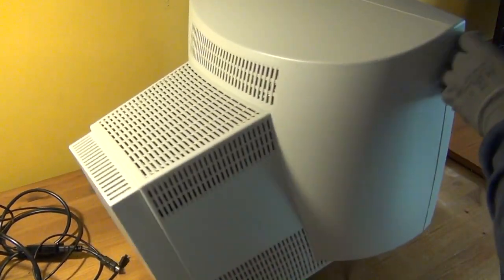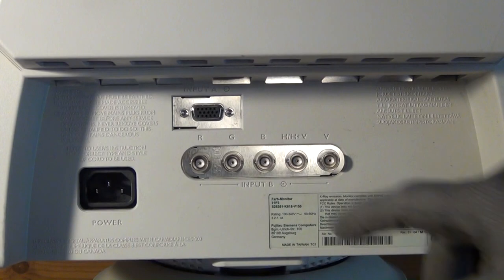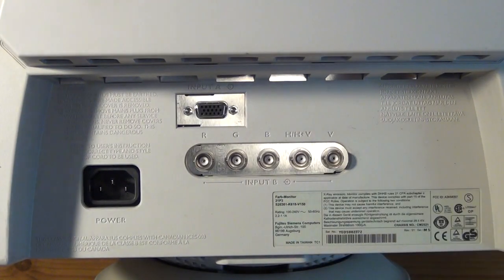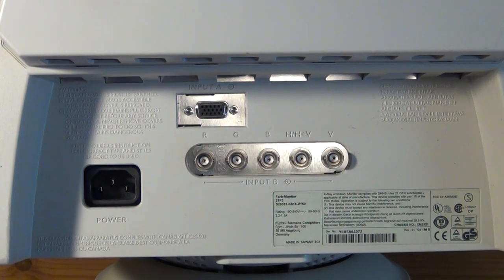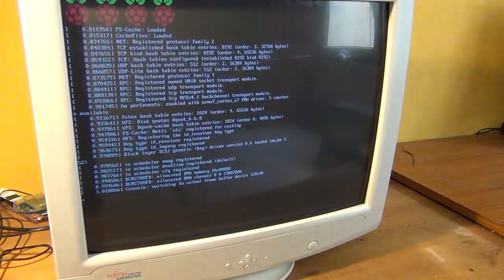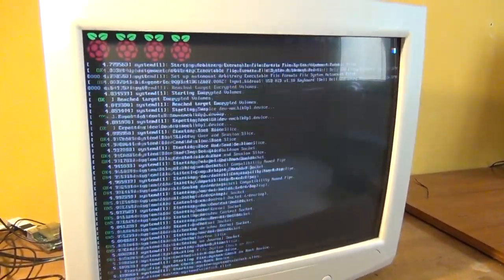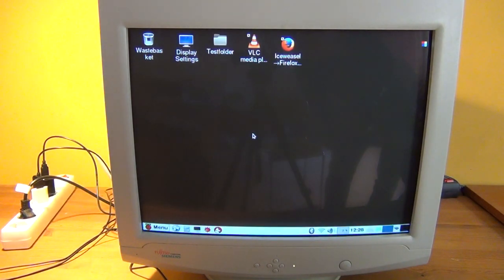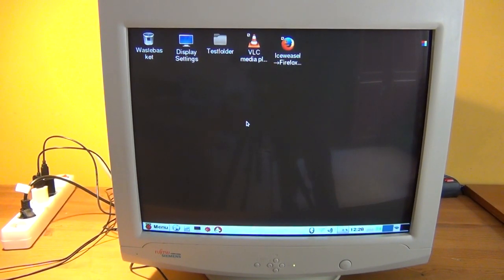The old CRT monitor has a D-Sub connector and five individual BNC connectors on the back. If you find a monitor with only BNC connectors, I'd suggest getting a BNC to D-Sub adapter cable and connecting it to the HDMI to VGA converter. In this case, we can simply hook that converter up to the VGA port — and it works just as fine as with the VGA LCD monitor. Any flickering or opaque lines you see in the footage are camera artifacts from filming the CRT surface, not real.